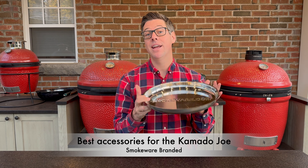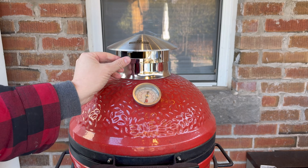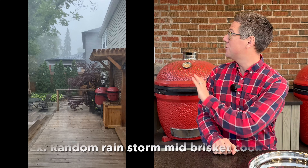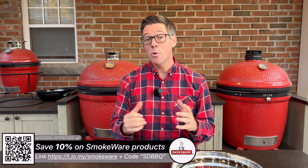Smokeware might be best known for things like their drip pans or their chimney tops that you see on my Big Joe Series 1 or Joe Jr., but there are a few more accessories I want to highlight. The benefits of the Smokeware chimney cap: if you have an older daisy wheel, one of the two limiting factors of the traditional daisy wheel vent cap is that in areas with heavy rain, the rain can find its way inside your food. That problem is solved on the new control tower top, but it's also completely solved with something like the stainless steel Smokeware vent cap.